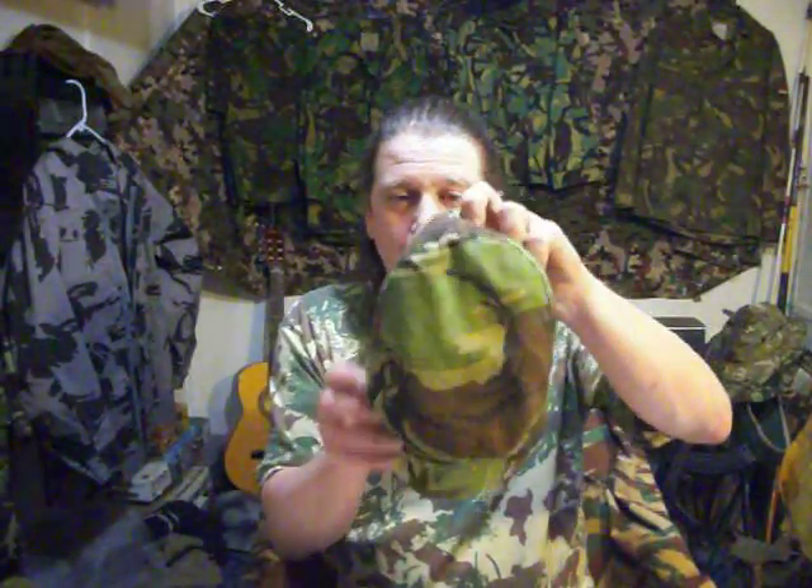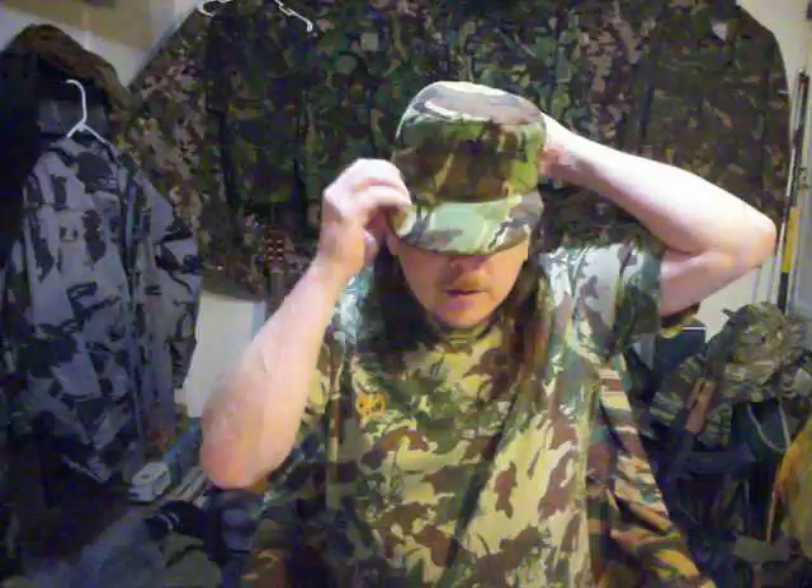This is the uber rare item right here — a DPM patrol cap. It actually fits me real nice. I love this hat — you can fold it up and put it in your pocket and you barely even know you're wearing a hat. These are really rare in the States; I've only seen two others and they were tiny. It's a DPM patrol hat with ear flaps, and they even have wool inside to keep your ears, back, and neck warm. The hat is lined, and the label says 'Compton Web Manufacturers Limited, Size 7 and 3/8.'